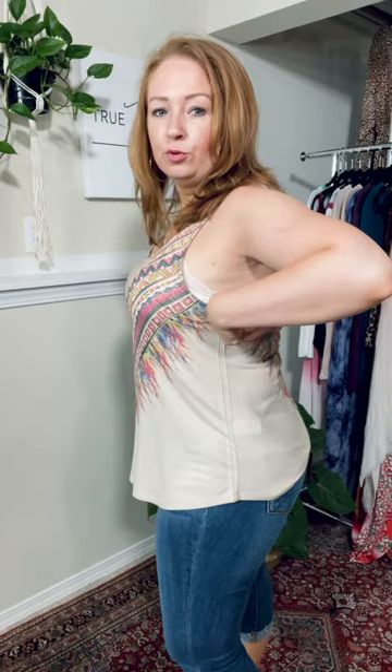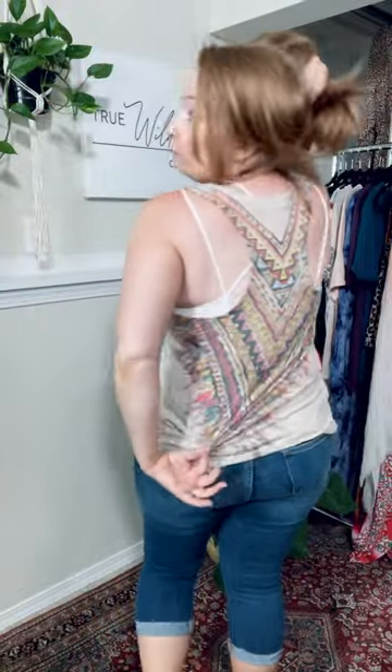This is the Feather Festival Tank and it is super soft and very stretchy. I'm wearing my true size and it fits but with a little bit of extra room. It's really cute worn with a sports bra, cami, or bralette underneath. Here is the back — really cute, really soft, really stretchy.